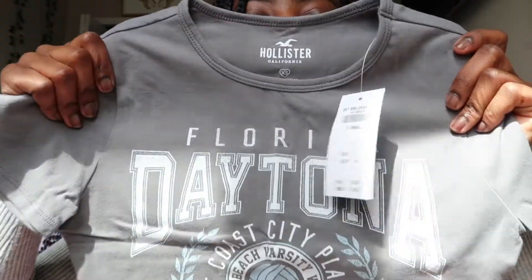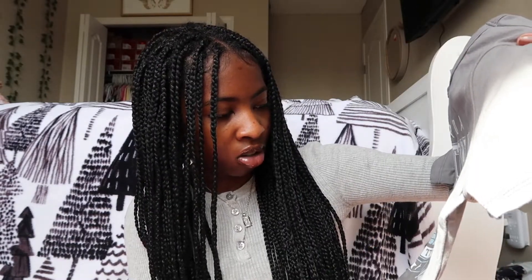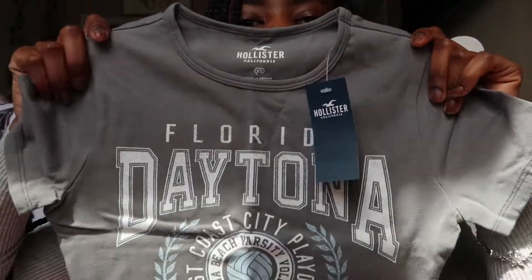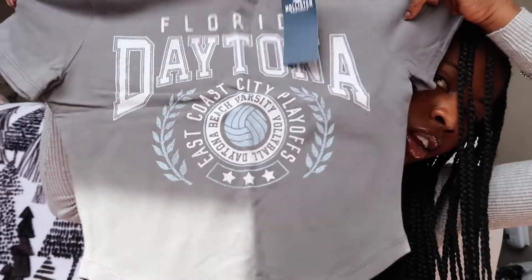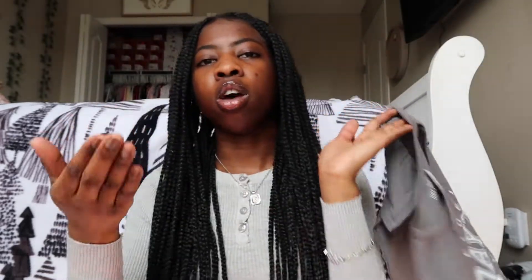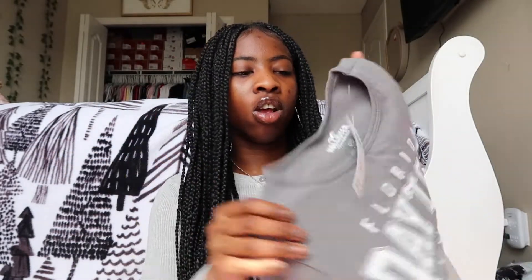I will link everything down below, which I always do. The next top is this baby tee in this gray color. It just says Florida Dayton, like this volleyball team — East Coast City playoffs. It's just in white and a baby blue outline on some parts of it. And then on the bottom it's kind of round, so it curves up — it's not just like a regular fitting one. This one is also an extra small.